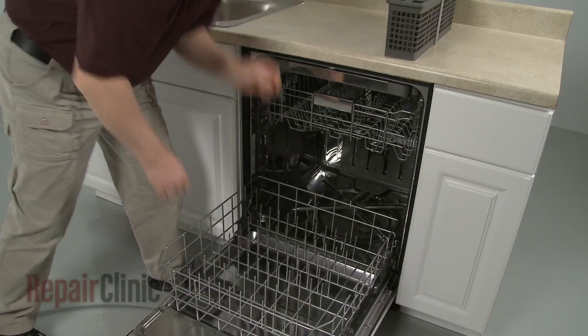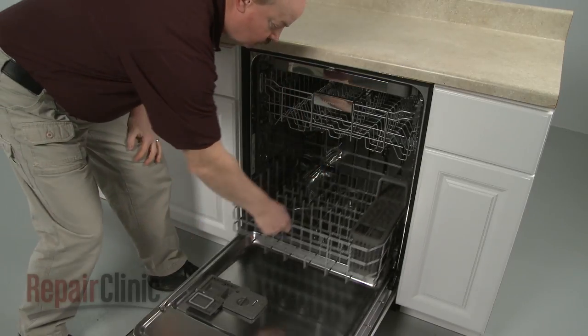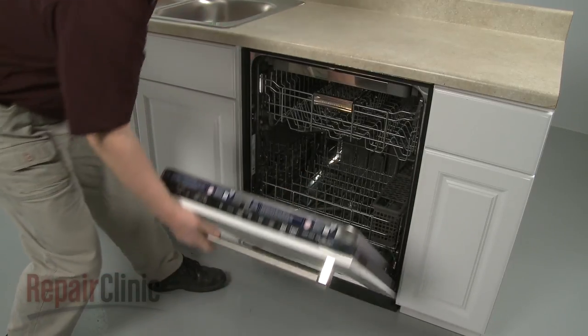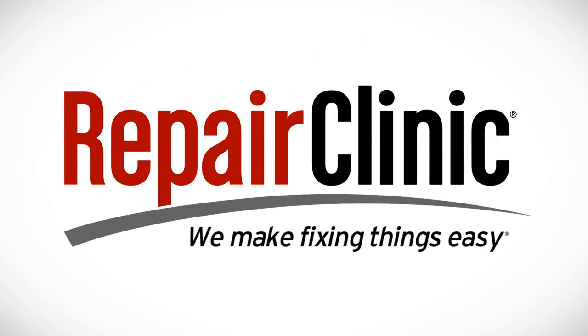Replace the utensil basket and confirm that the rack moves freely. At Repair Clinic, we make fixing things easy. Thank you for supporting the production of these videos by purchasing your parts from our website.